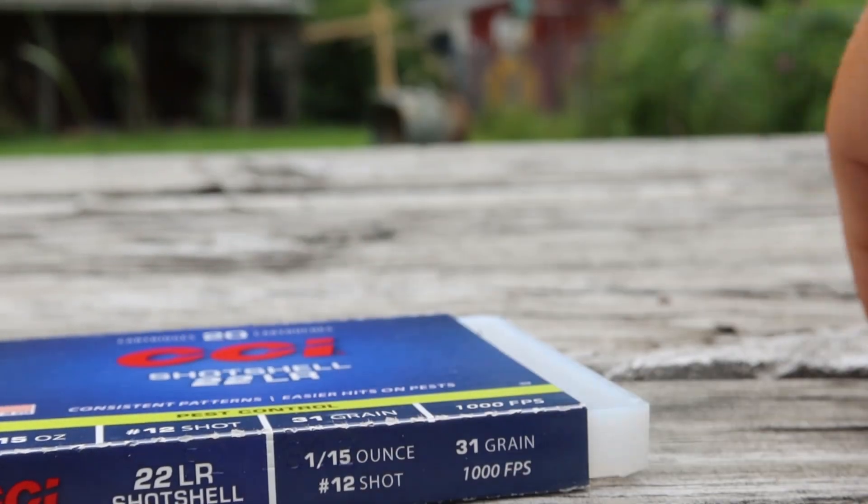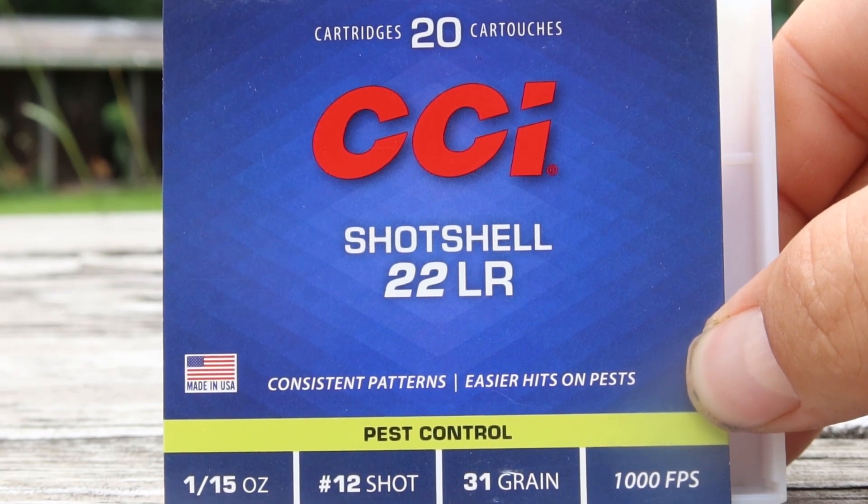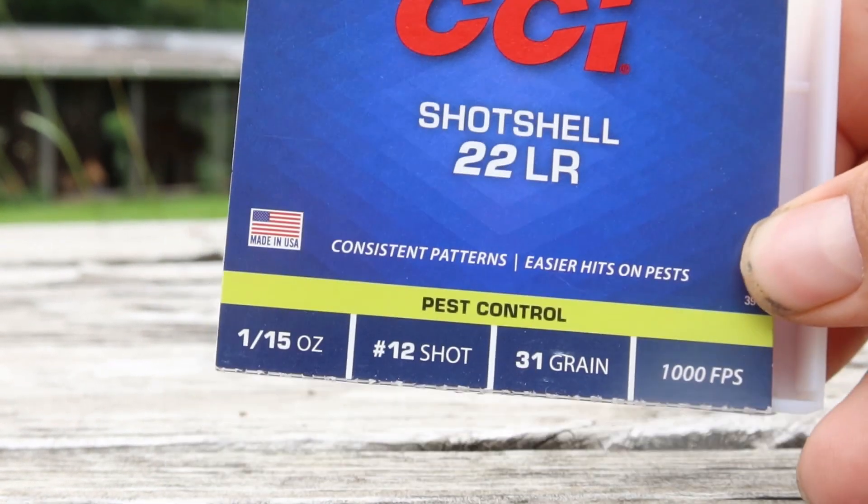We're going to shoot a couple of these. This is CCI shot shell 22 long rifle, made for pests. Some people say that they run it in their gun, so we'll see. This is what I've got set up for you guys today.